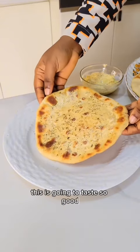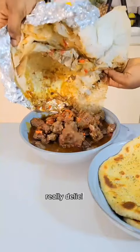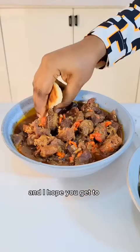This is going to taste so good! Now it's time to enjoy — this was really, really delicious and I hope you get to try this recipe. Bye!